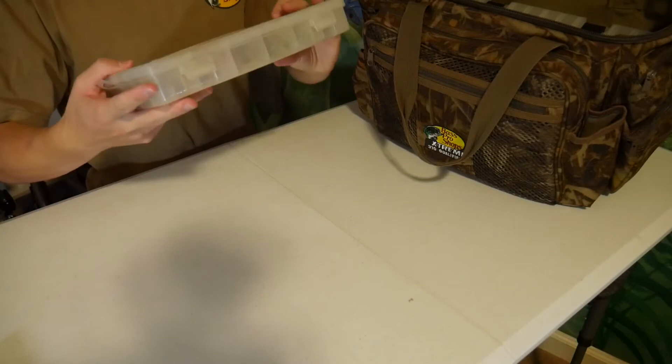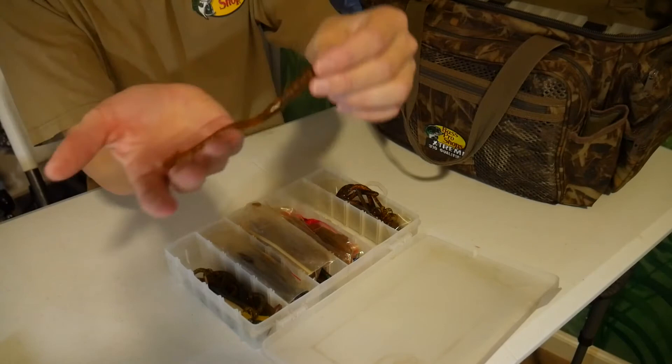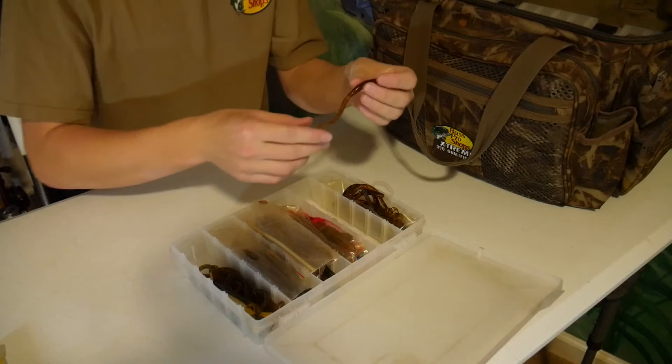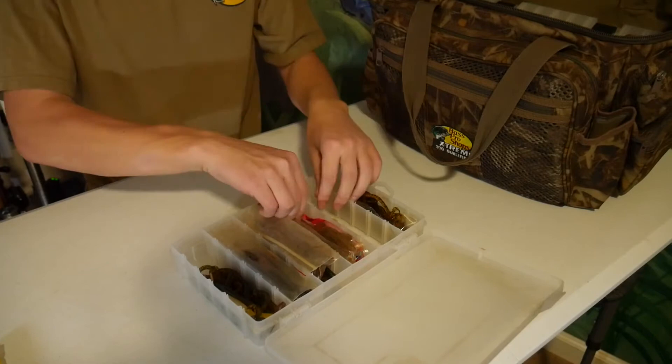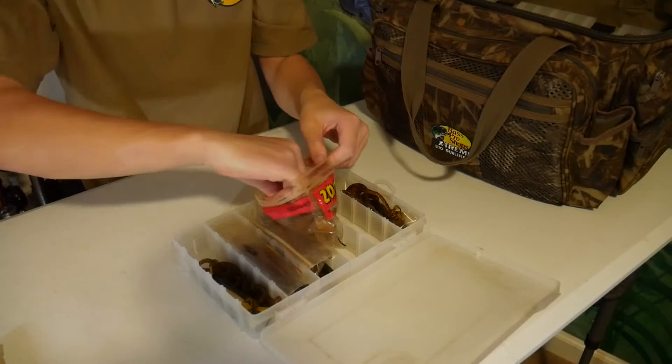The first box we have right here is some soft plastics. Opening it up, all the way to the left it looks like he has some finesse worms, or kind of little ribbon tail worms almost — just got a tiny little tail on there. The next thing we have is some little Zoom E-tail worms in the lemon pumpkin color. That's kind of cool — I don't think I've ever heard of this color before.